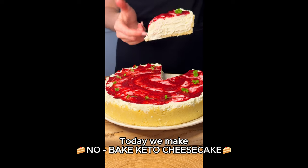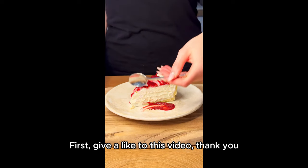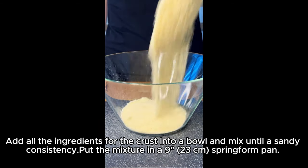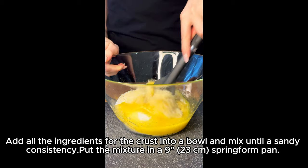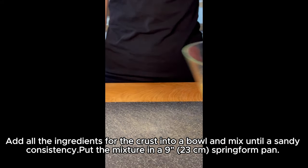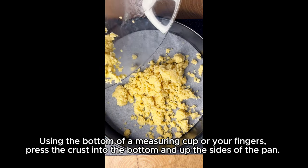Today we make no-bake keto cheesecake. First, give a like to this video, thank you. Recipe: crust. Add all the ingredients for the crust into a bowl and mix until a sandy consistency. Put the mixture in a 9-inch (23 centimeter) springform pan.